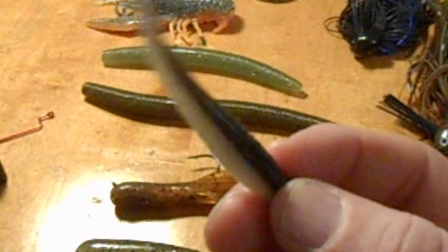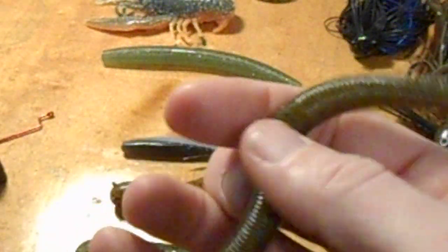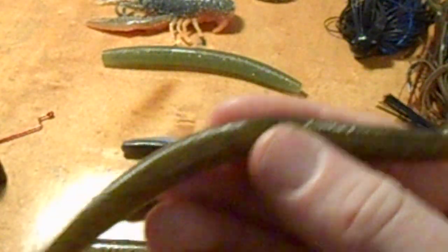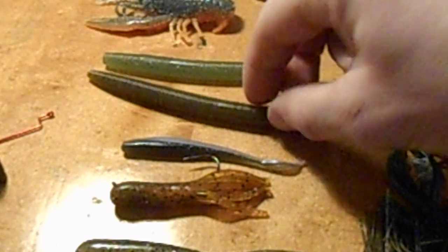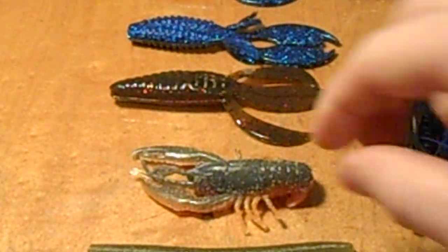Sometimes I go with a Gary Yamamoto 8-inch Senko-style worm and just drag it through the bed real slow, just popping it. I'll also go with a 5-inch or 4-inch Gary Yamamoto Senko-style worm, or I'll go with a Gulp or Yum version as well.